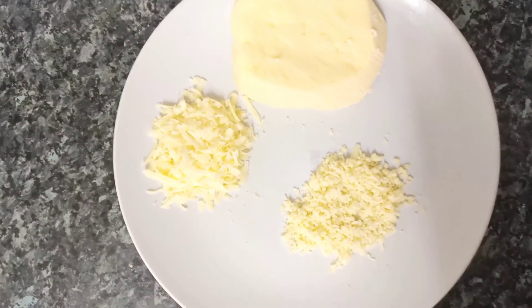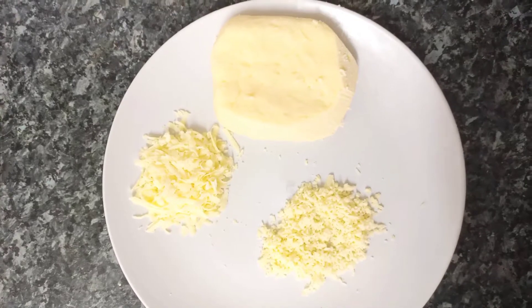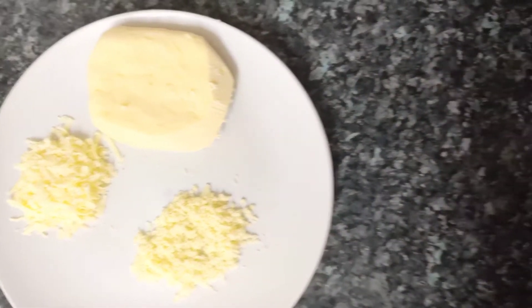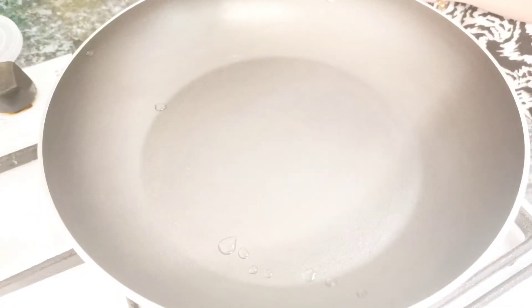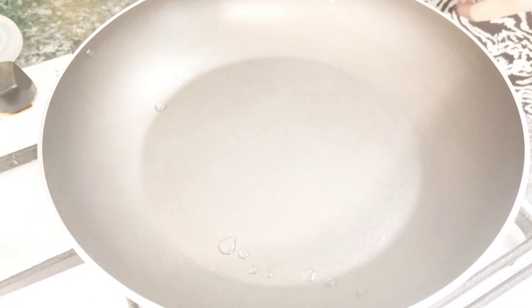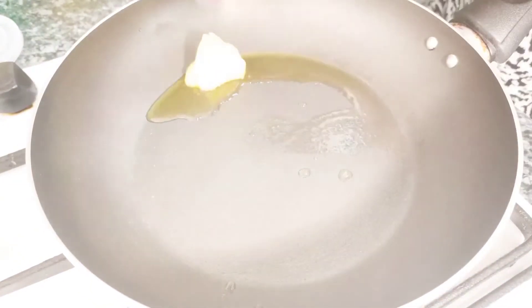I will give you a cooking recipe in about 3 to 5 minutes. I will give you the recipe for the first time. I am going to start the process with the pan. I am going to add 2 tablespoons of beef.